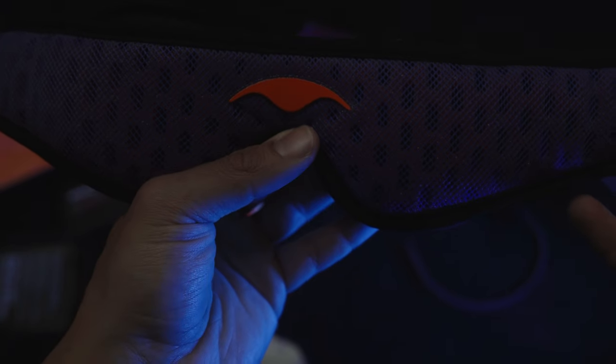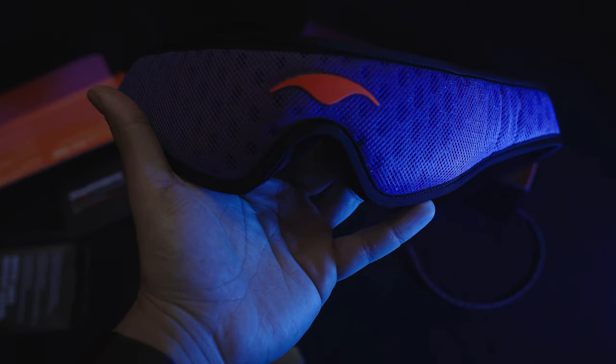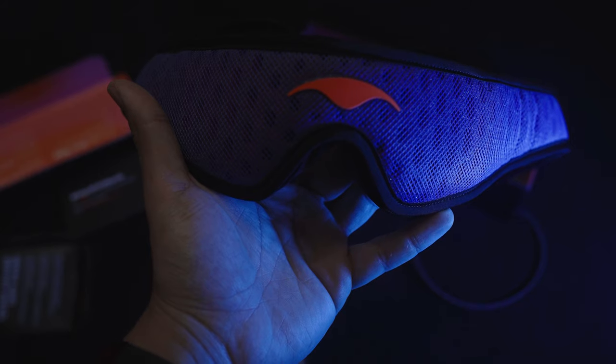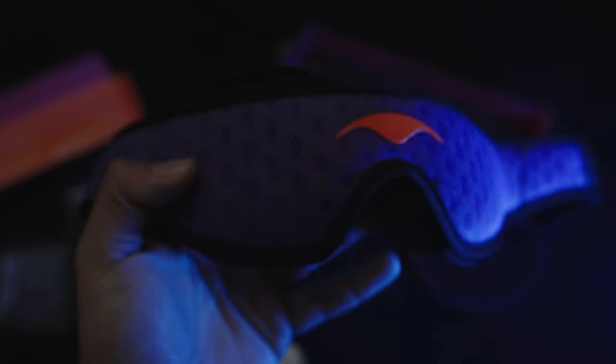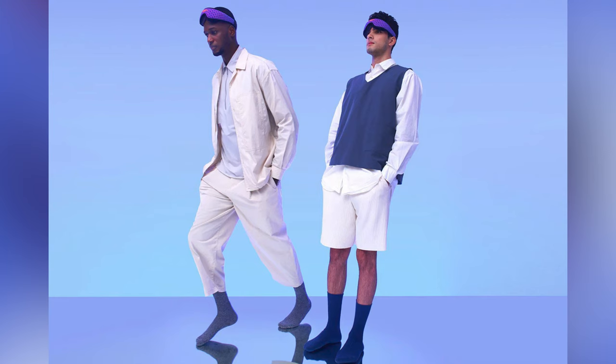Moving on to the design of the mask — it's actually quite unique. You can see their logo on it, a really nice purple design, and there's breathable spongy material underneath. It gets points for design; it looks stylish whether you're traveling, or someone sees you wearing it, or you post a picture on social media.